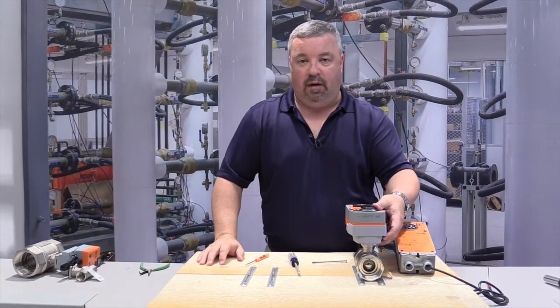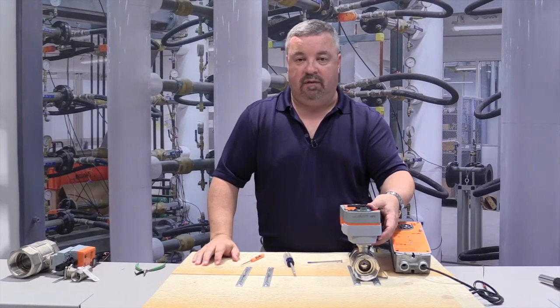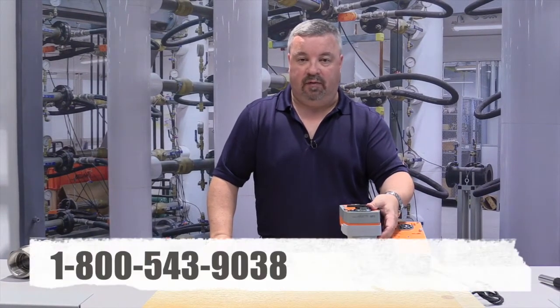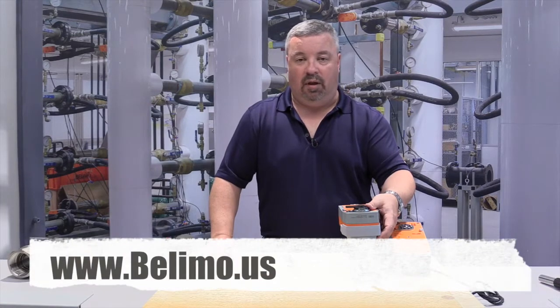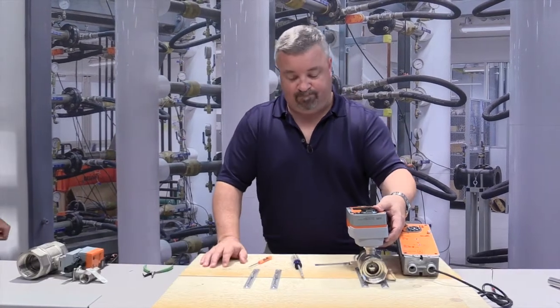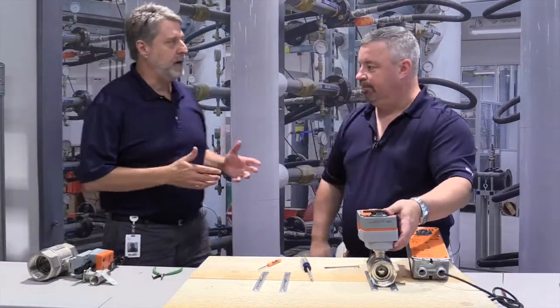Thank you for watching this video. If you have any questions, please call Belimo tech support at 1-800-543-9038, or visit us at www.belimo.us. Hey Jeff, some great training today — thanks for your time. Please subscribe to the Belimo YouTube channel, and if you have any questions, please leave any comments below. Thanks again.